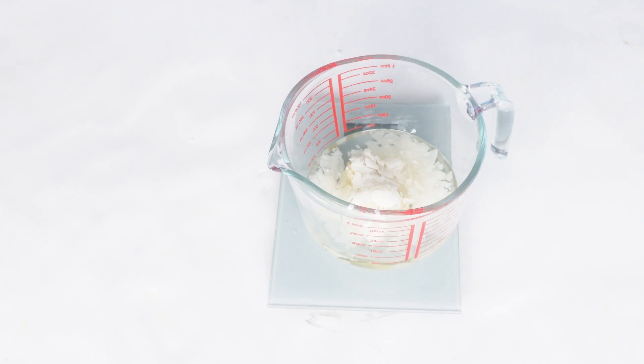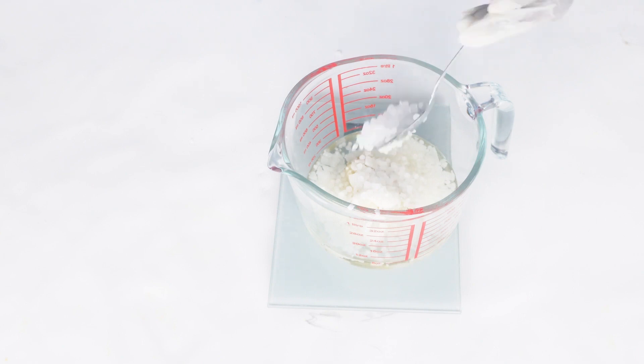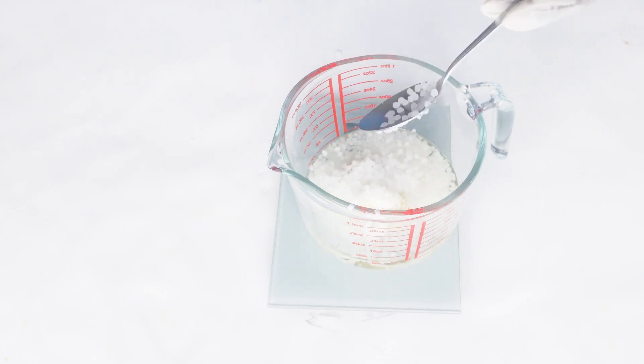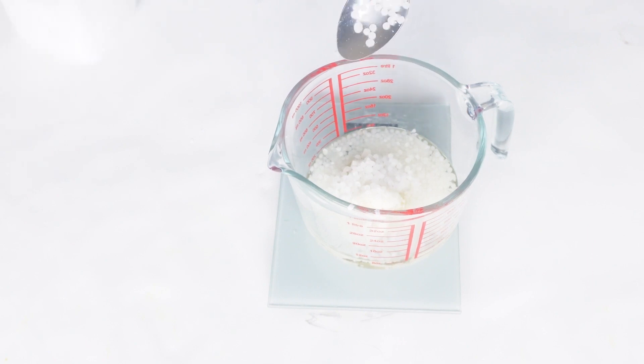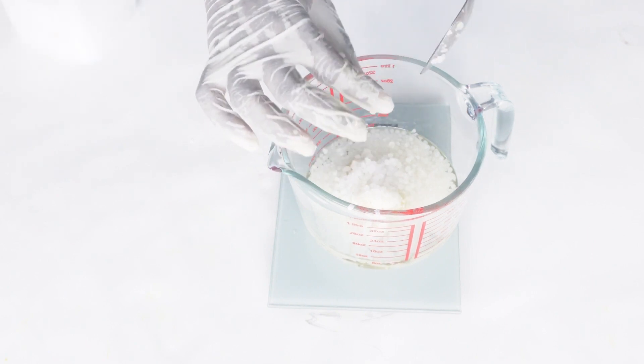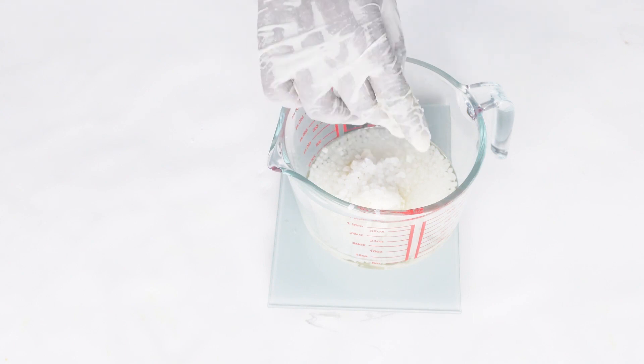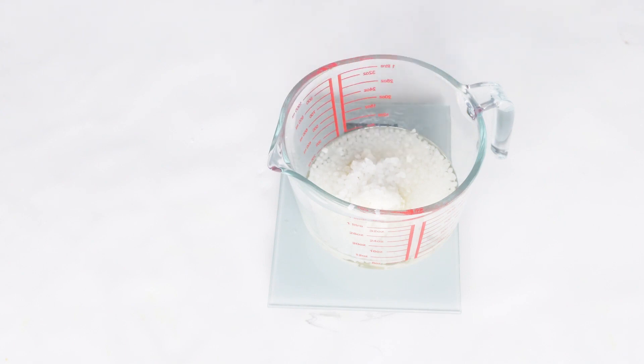In the course we have our normal sugar scrubs, coffee scrubs, black tea scrubs — every form of physical exfoliation that our bodies need. We try to teach it: whether it is an emulsified scrub, a simple scrub, or a foaming scrub — all those ones that you buy out there in the market, we teach it here. So you can make it at home or add it to your skincare line as well.